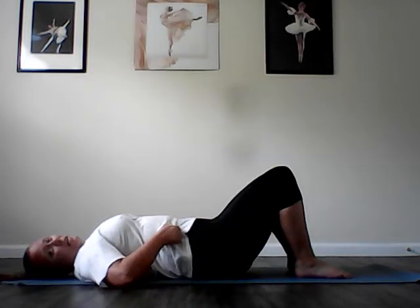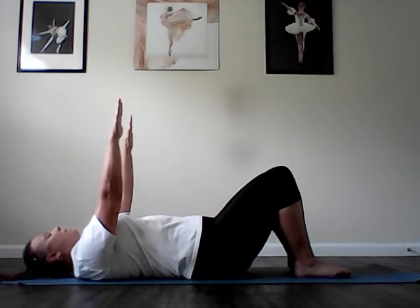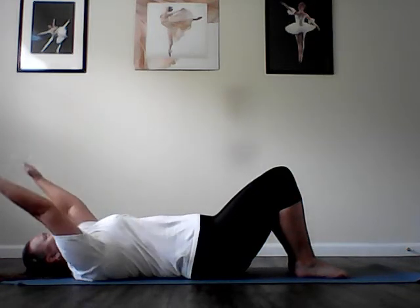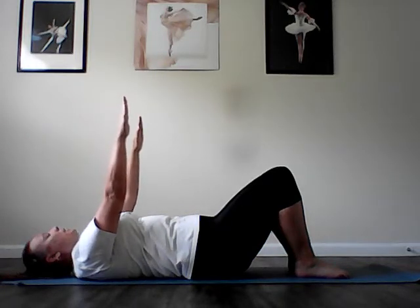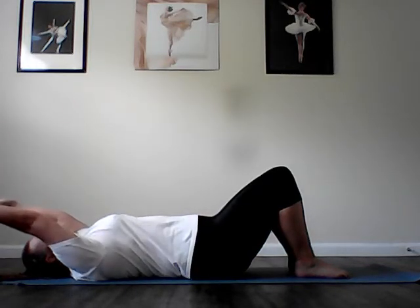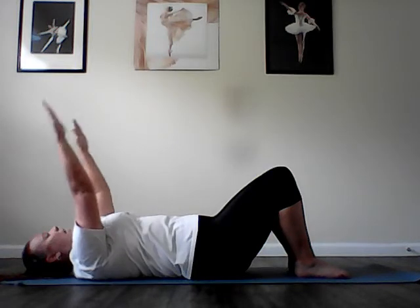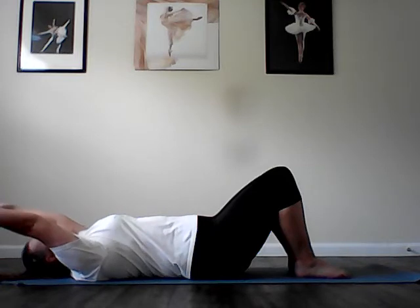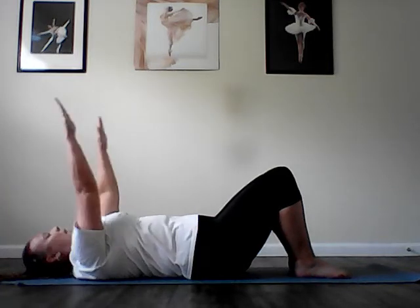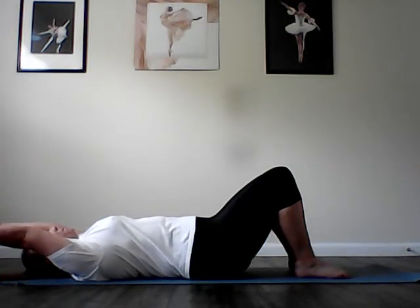Abdominals are pulling in and up. Take your arms up toward the ceiling. Plug your shoulder blades into the mat for ribcage arms. Make sure you keep your ribcage glued to the mat. As you exhale, reach your arms toward the wall behind you. Inhale and reach up toward the ceiling. Exhale, reach long like you're going to touch the wall behind you. Inhale, reach like you're going to touch the ceiling. Two more: exhale long over toward the wall behind you, then inhale up. Exhale reach behind you, and inhale up toward the ceiling.